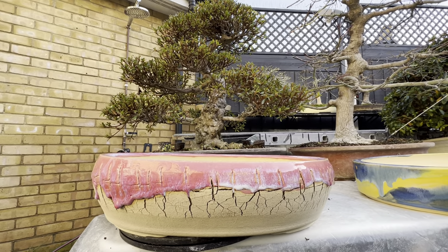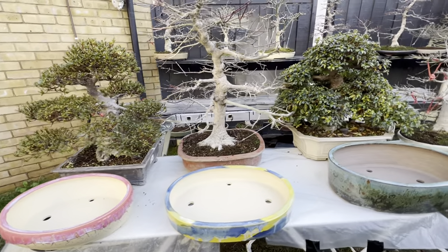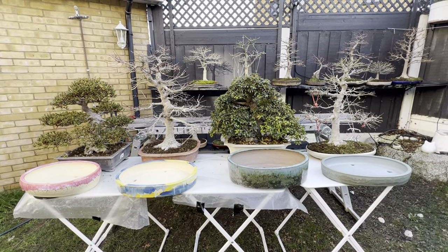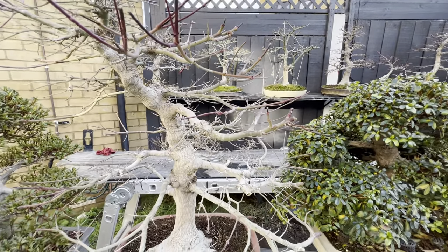I hope you liked the update on the new pots. I really appreciate having you here — thank you, guys.